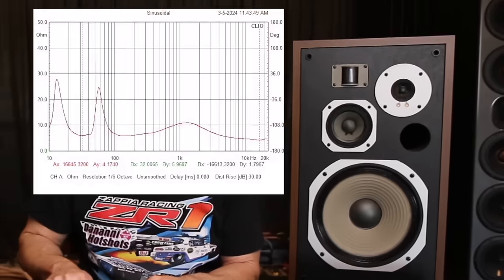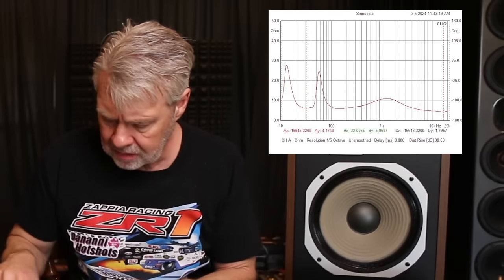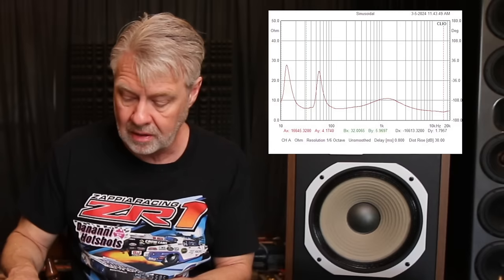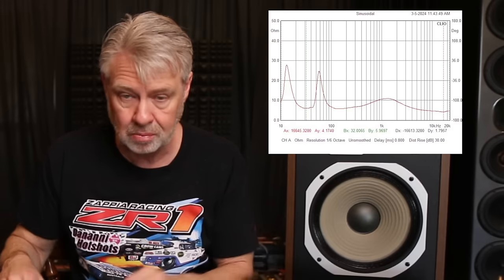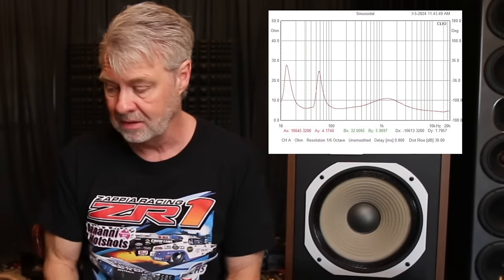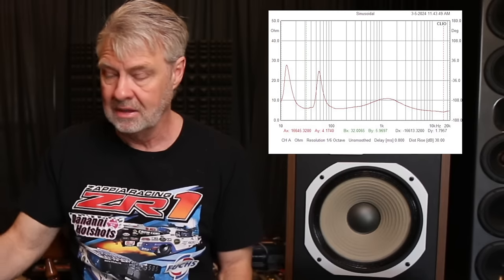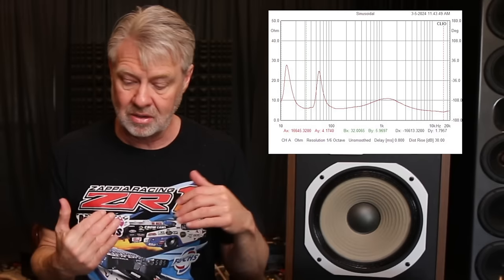Before we move on, let's look at the impedance curve. You'll notice this thing is tuned to 32 Hz — that's what the port on the front does. It drops to a minimum of 4.1 ohms, but it's a pretty even impedance load all the way across, mostly because the drivers are kind of playing on top of each other. This crossover is not really acting so much like a crossover as it is just keeping drivers in a range to where they don't self-destruct — protecting the mid and tweeters so they don't play too low.